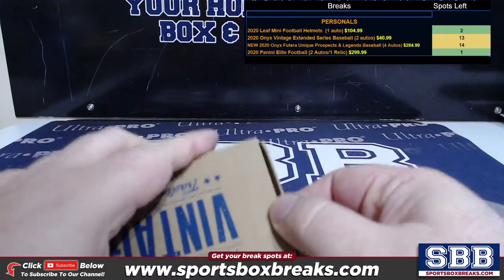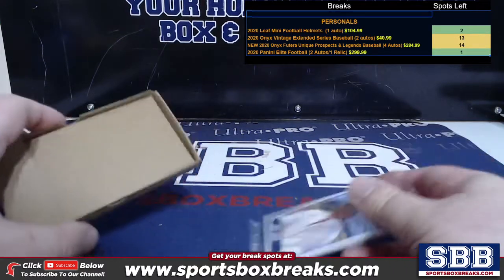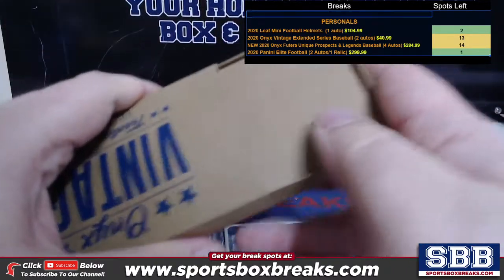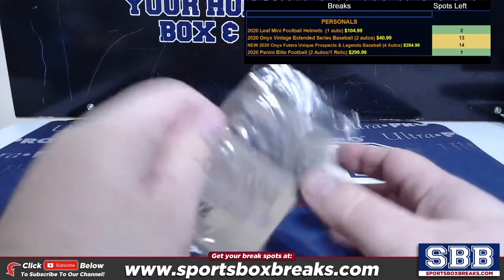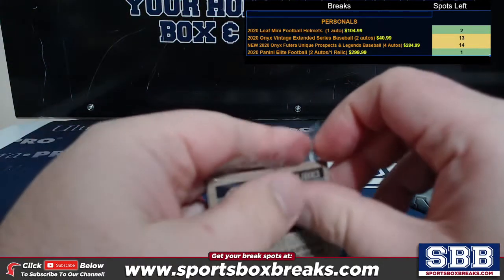Check it out. Let's see what we got. You got a Wander Franco base on the back, so that's good to start.